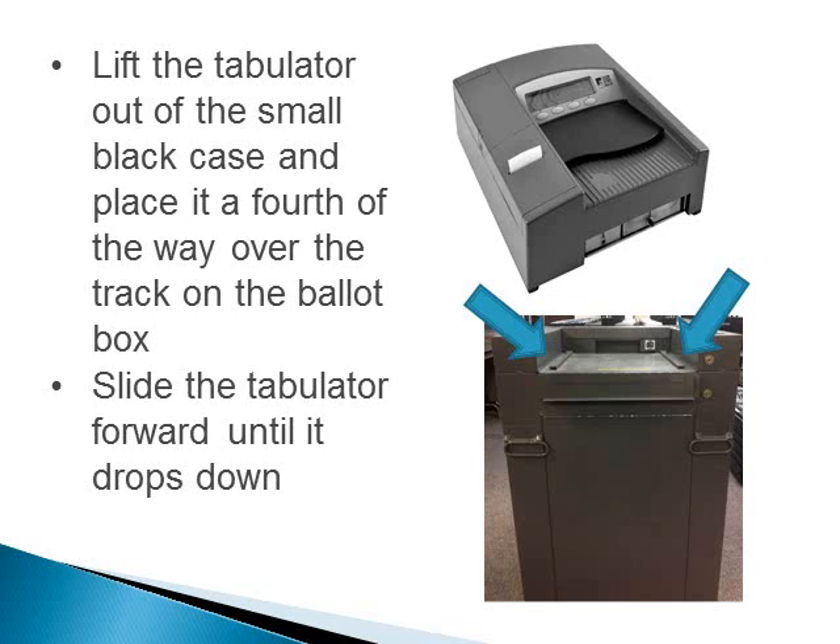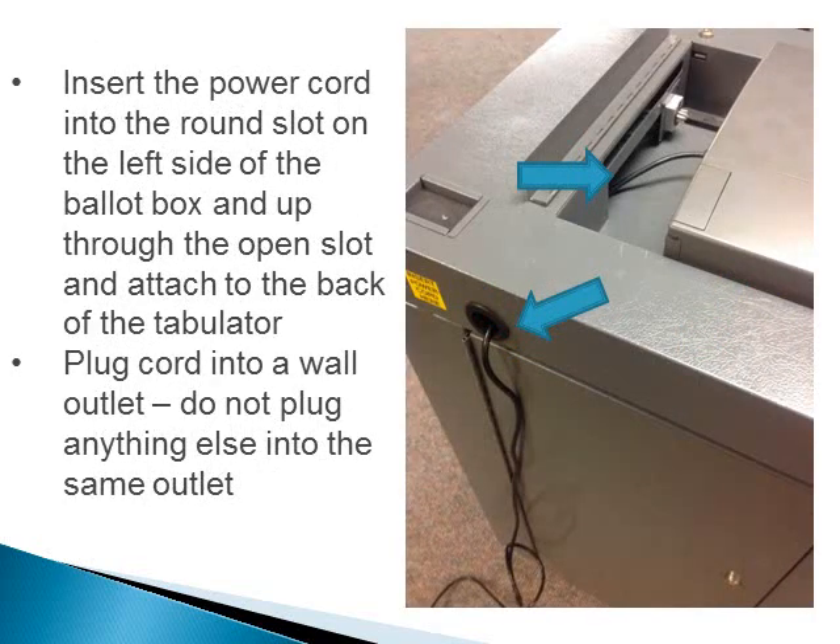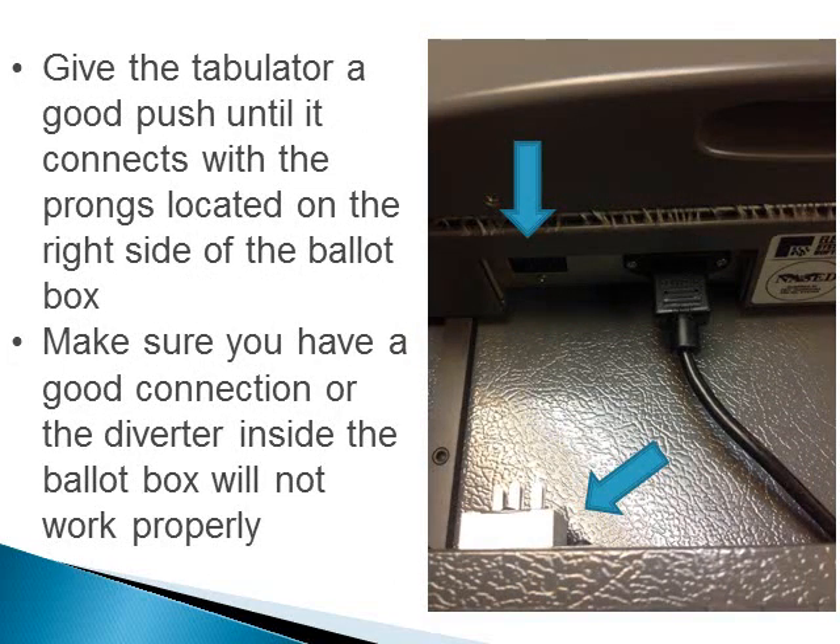Slide the tabulator forward until it drops down. Insert the power cord into the round slot on the left side of the ballot box, up through the open slot, and attach to the back of the tabulator. Plug the cord into a wall outlet. Do not plug anything else into the same outlet. Give the tabulator a good push, making sure the connection prongs line up. Push the tabulator until it connects with the prongs located on the right side of the ballot box. Make sure you have a good connection or the diverter inside the ballot box will not work properly.